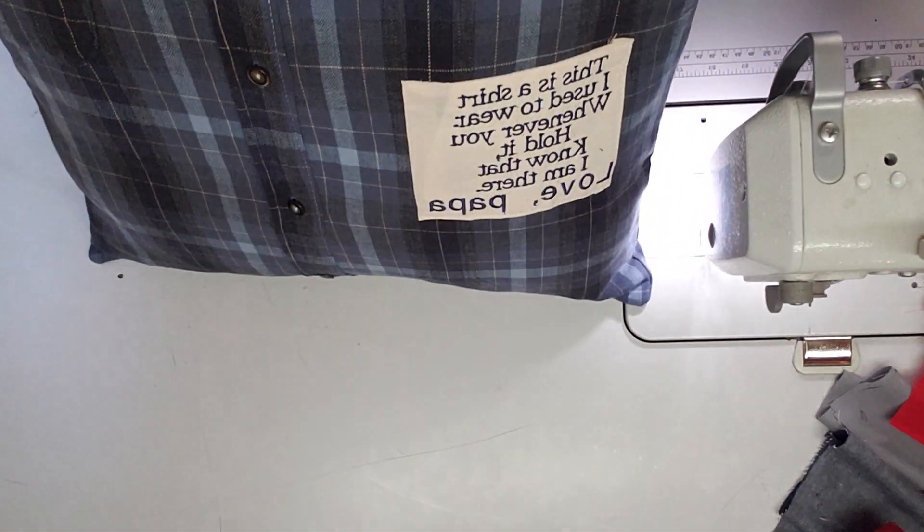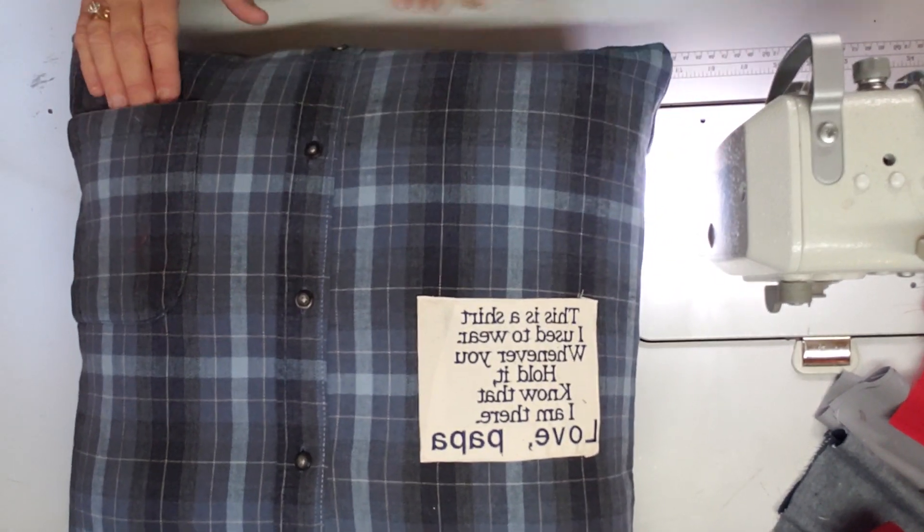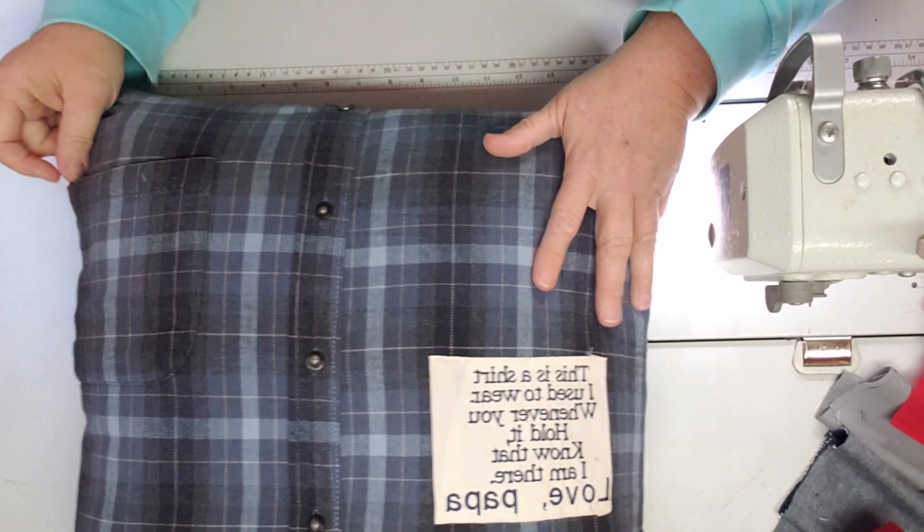And there it is — easy peasy, easily done. It's got a little pocket that you can put a little message in or something like that if you want to.